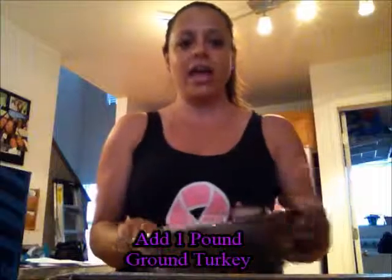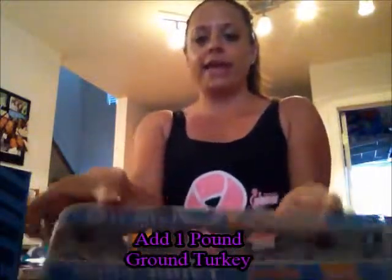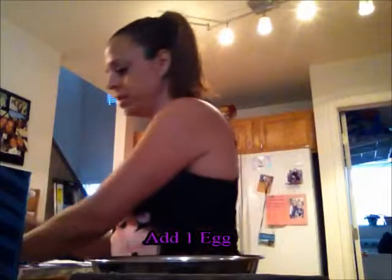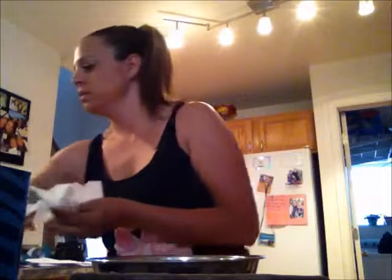So I put the turkey in there. Now I'm going to add one egg, right on in there. Okay, so I added an egg and I have my ground turkey, now I'm going to add a cup of ketchup.